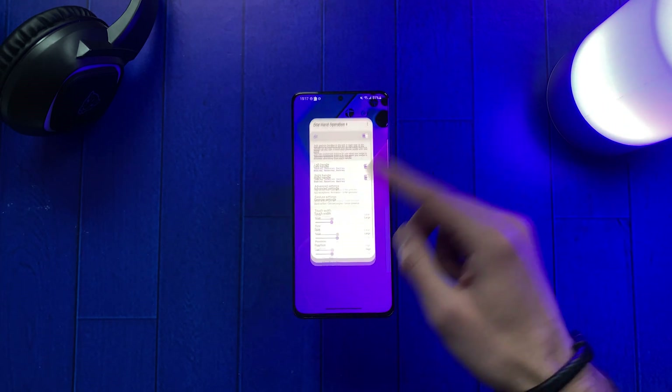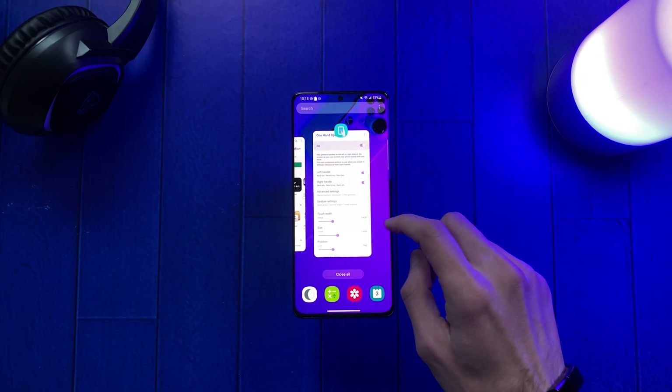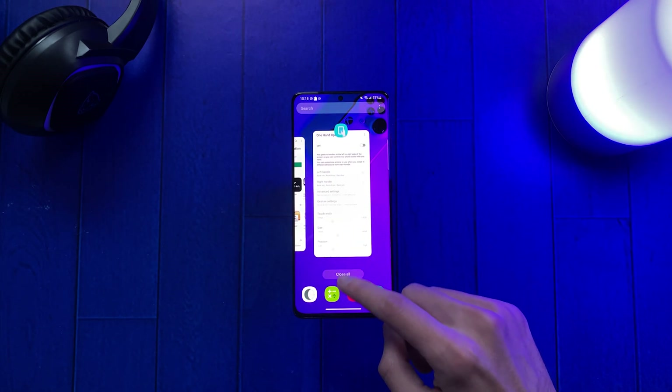Now go to the home screen and see if it works. As you can see, when we perform the gesture diagonally up, it will show the recent apps fast and smooth. Before doing this, we had to swipe up and wait 2-3 seconds to open the recent apps.